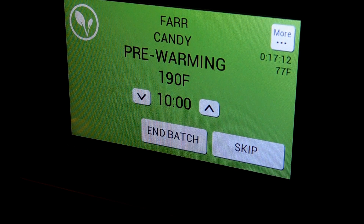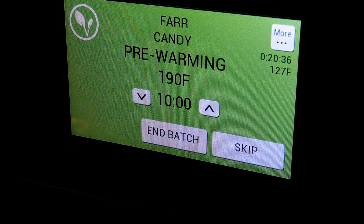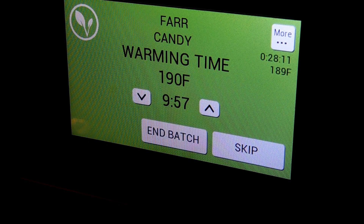Hopefully this doesn't get too hot. Temperature is climbing — up to 126, then 183. Just a few more degrees and the countdown should start. There's 187 — and there is the countdown! We reached close to 190, about 189, and it started counting down the 10-minute timer.